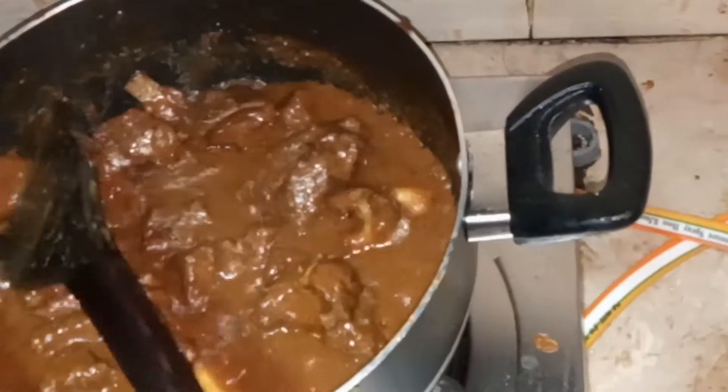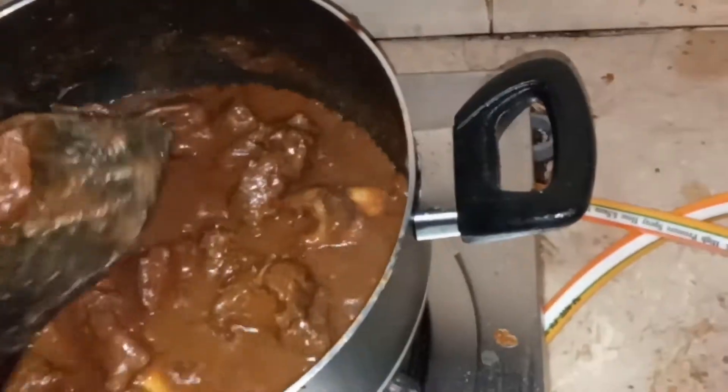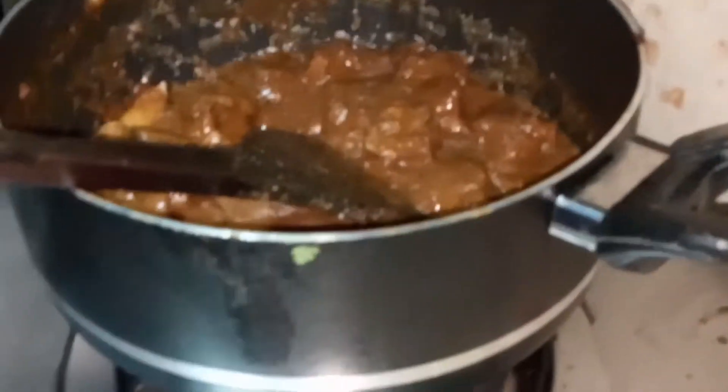After 10 minutes, as you can see, our mutton is cooked. I will show you — see, it is cooked nicely. I'm going to stir it.